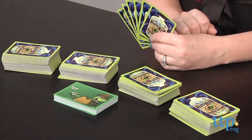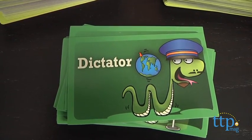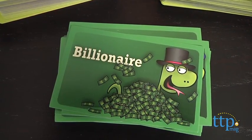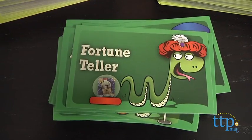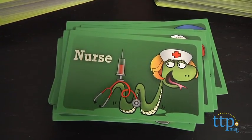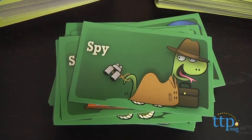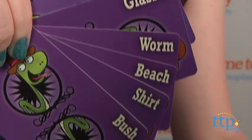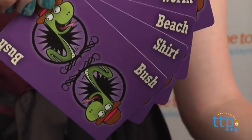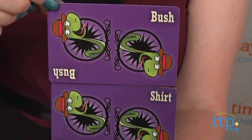Each player takes six word cards and then takes turns each round acting as the customer. The customer will take a customer card to determine who they will be, and there are 36 double-sided customer cards, so there are 72 customers total. Our customer in this game is the Spy. Other players then have 30 to 40 seconds to combine two of their word cards to create a product for that customer. Then players have 30 seconds to pitch their item.